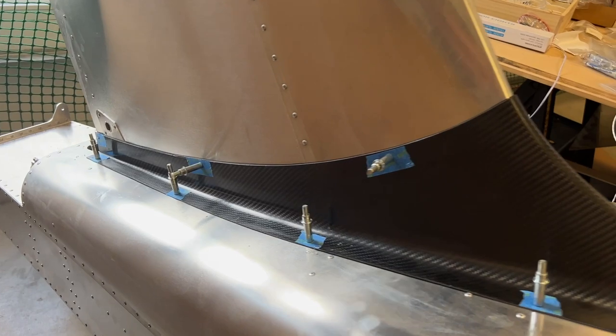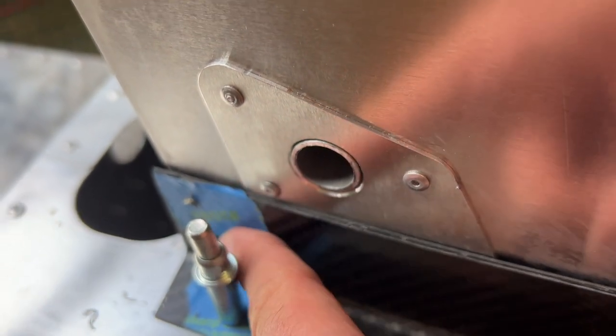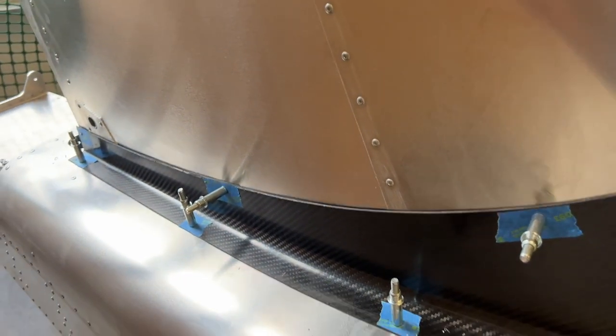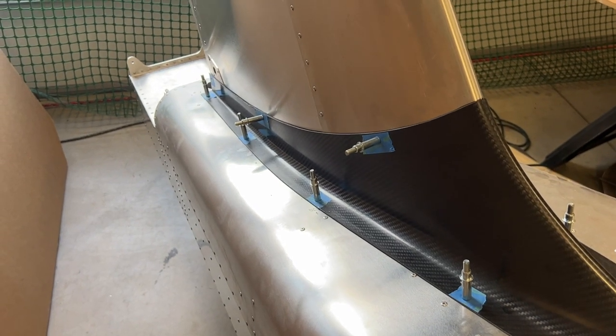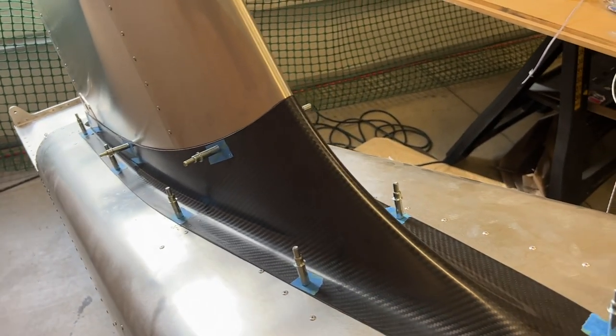Got it all match drilled and everything's going pretty smooth. There's a little bit of a gap right there — I might seal or fill it at some point. Now I just need to final size the holes and figure out the correct hole size for those 10-24 rivet nuts, then start popping those in place with some primer.